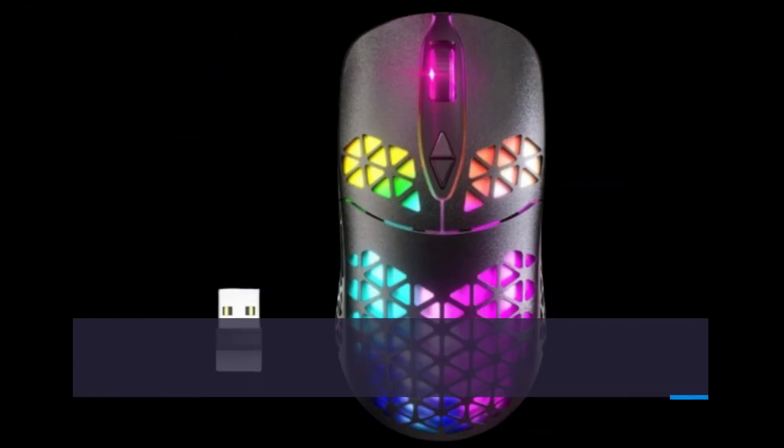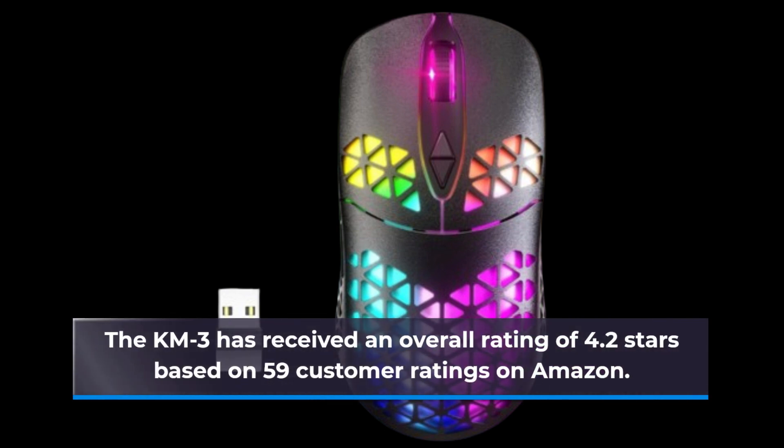The KM3 has received an overall rating of 4.2 stars based on 59 customer ratings on Amazon.